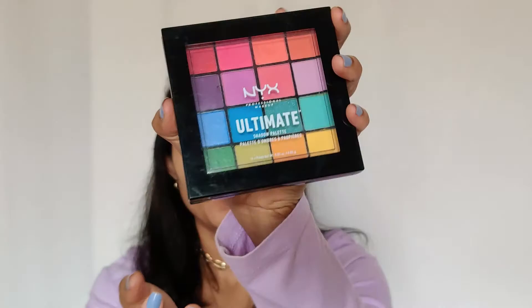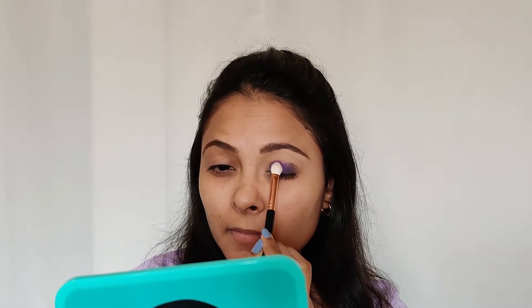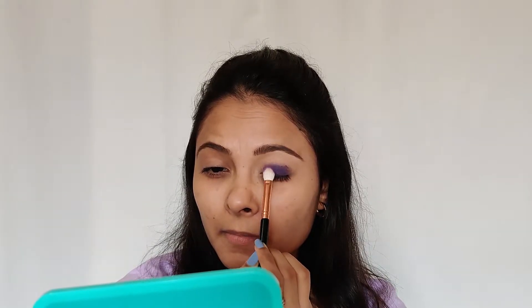Now I'm going to start with the eyeshadow work. I'm going to take this NYX palette and I'm going to use this purple color. I'm just going to apply it with my Pro Arte AE25 brush and pat it on the lid.